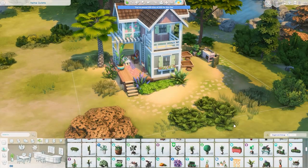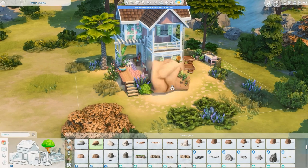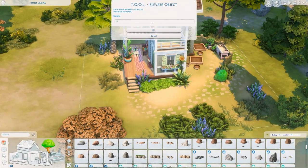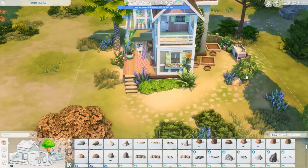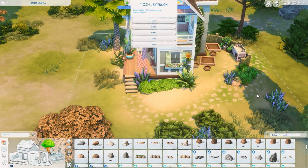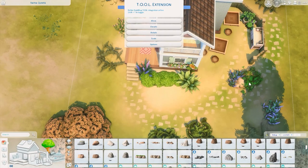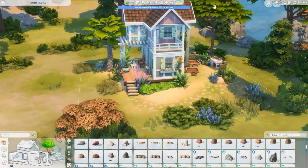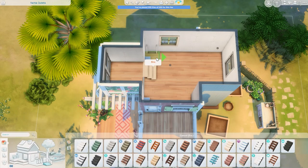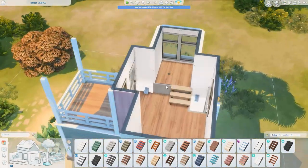There is the florist table — the flower arranging table — and I think it's really cute. The plants I put down are from Snowy Escape and I think they look really nice over there. Then just getting some more lavender, bushes, and rocks all around the space. I really wanted it to have a little more greenery and I think it worked out nicely in the end.